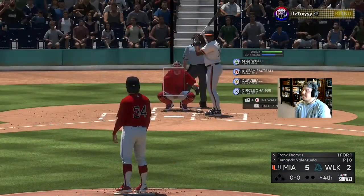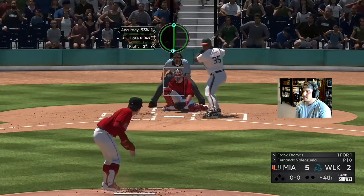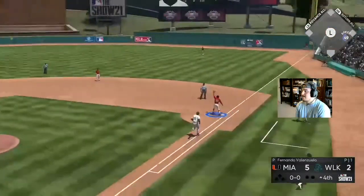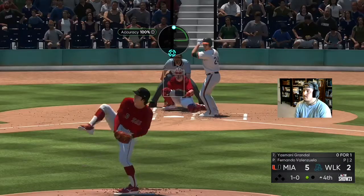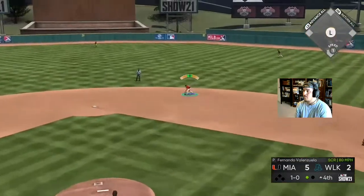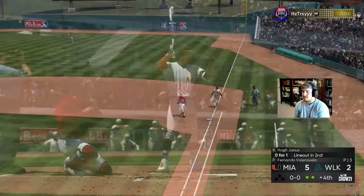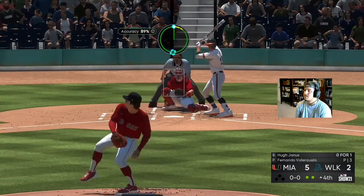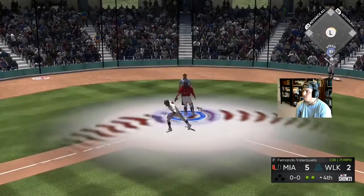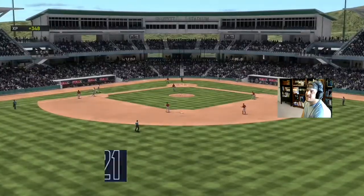Fernando Valenzuela getting his debut — let's see what he does. One pitch, one out. And it's Frank Thomas against a lefty — that's a win. Right to Tommy Edmund — diamond defense. Two quick outs for Valenzuela. Valenzuela gets out of it on three consecutive pitches. Very good inning. Let's see if we can add some runs.